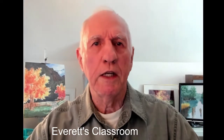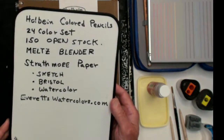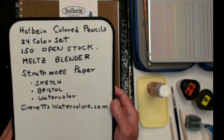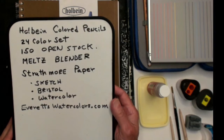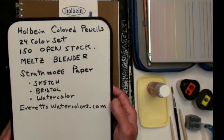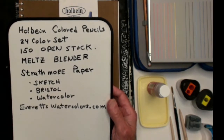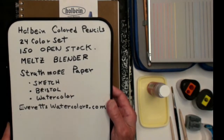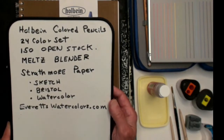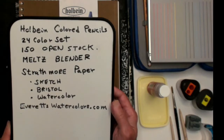Let me take you over to the paint table and go over some of the equipment I'm using today. The main character today — the main actor — is Holbein colored pencils. I'm going to be using the 24-color set. We also have on my website 150 open stock colors. I'm also going to be using the Meltz Blender from Holbein, which will blend the colored pencil and make it look almost like a watercolor.